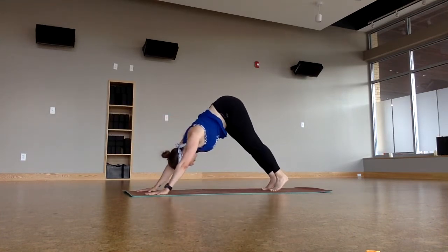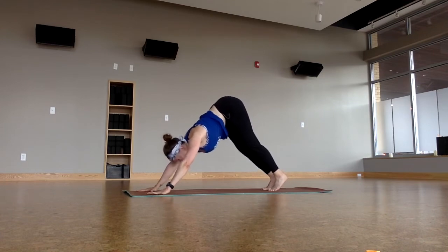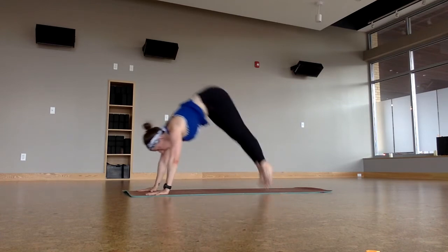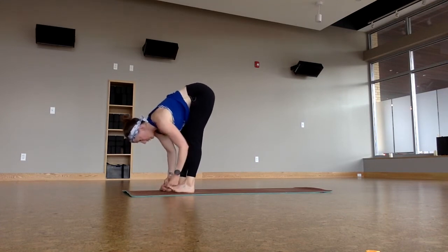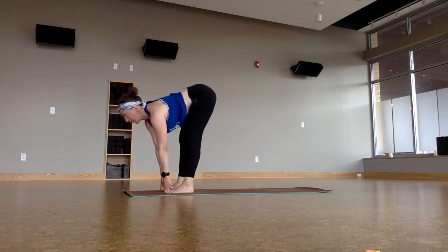Bend through the knees, pull the belly and the thighs together. Hop. Heel toe the feet apart. Piece fingers to the big toes. Half length. Fold.